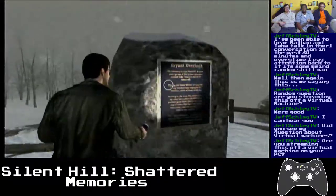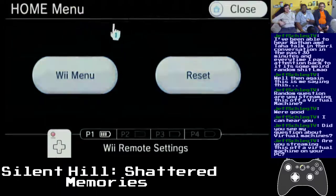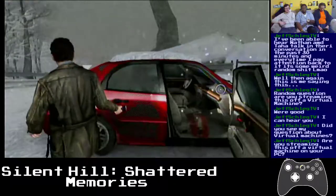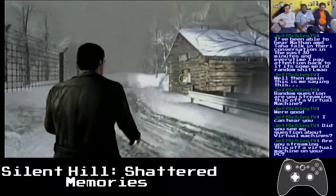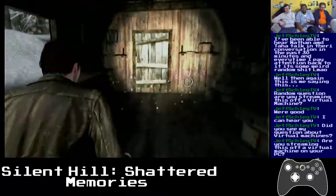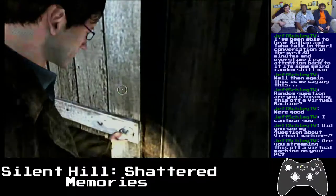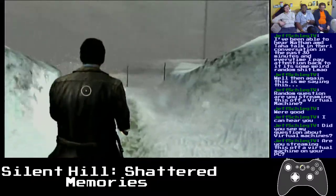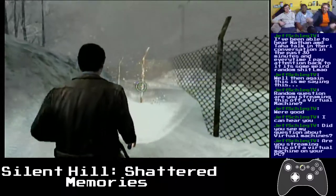We're good. This is being streamed off my regular machine. The screen is black because I'm using my tablet to VNC into it to check on the stream — because I'm an IT genius.